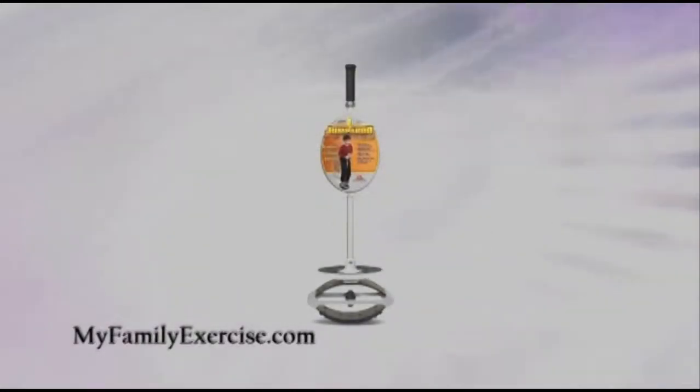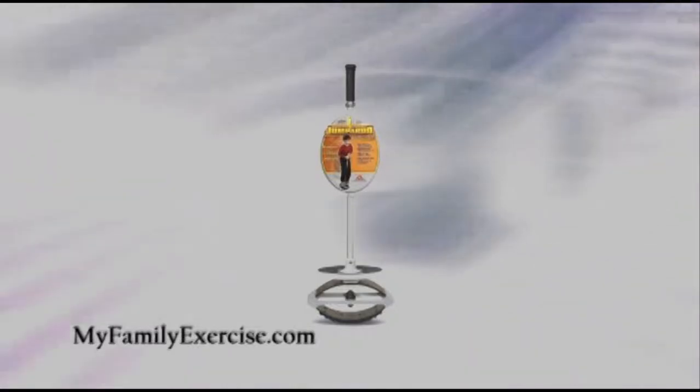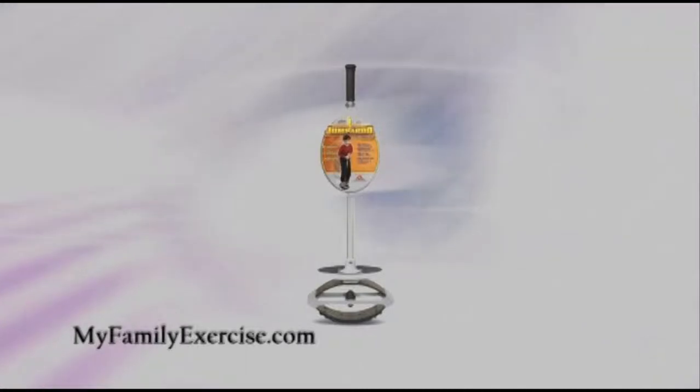I personally think it's more fun, easier to use, and more exciting than the original pogo sticks which are still sold today. Kids can stay on these longer which means more fun and a lot more exercise.